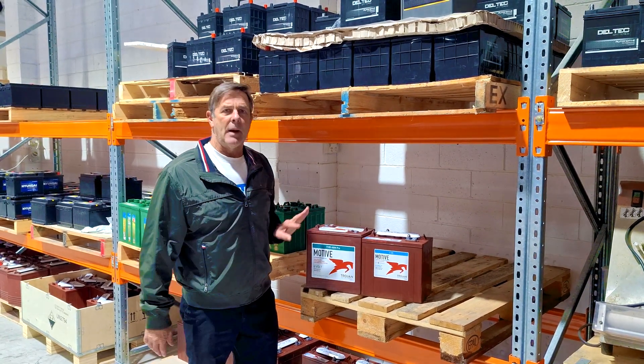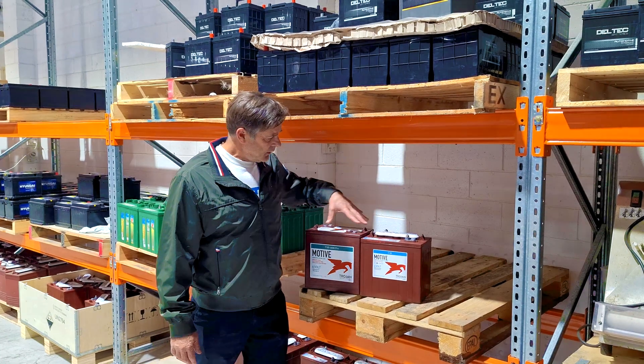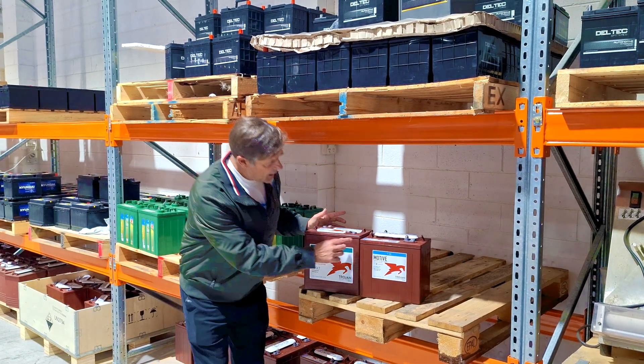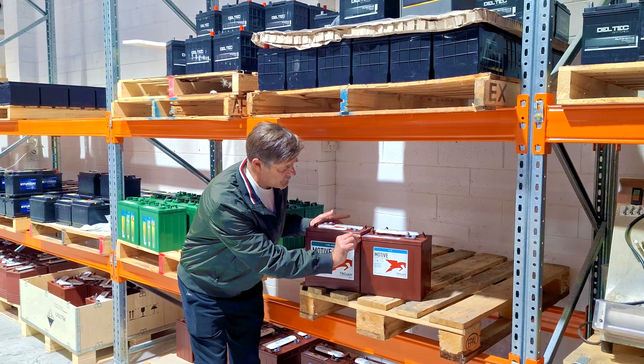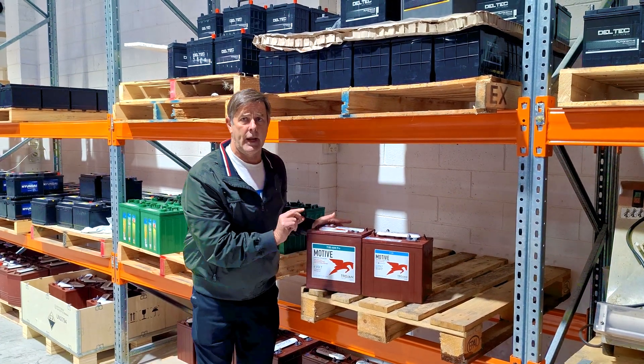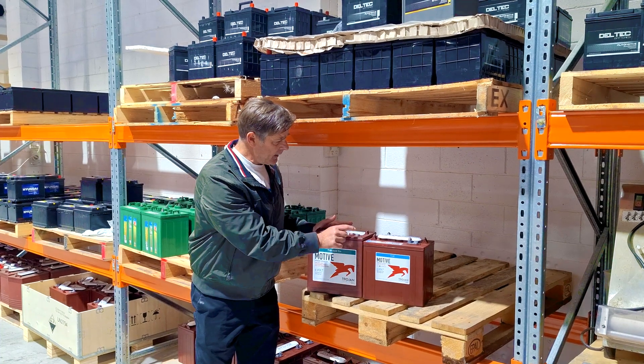It's about $40 to $50 more for the AGM. You've got the same length and width, just a slightly taller height.